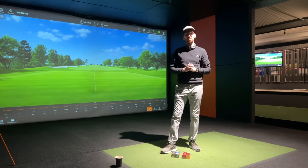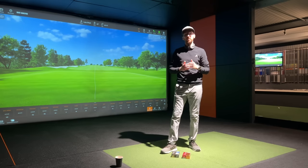Hi everyone, Luke here from Weekend Tour Pros. Today we're going to do another ball review on the channel. I haven't done one of these for about a year and it went down really well, so I'm keen to do a few more this year. Today's review is going to be comparing the premium soft balls from each of the four main manufacturers that you see on tour.